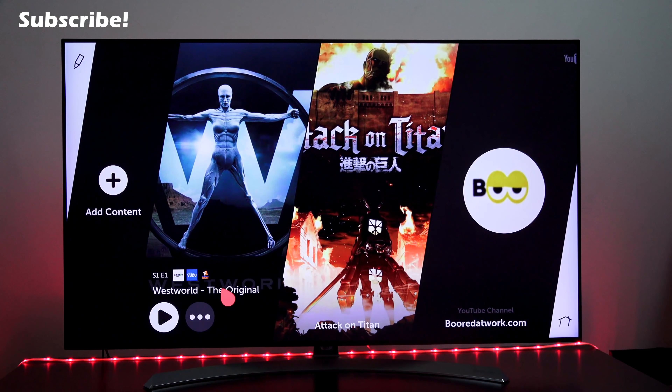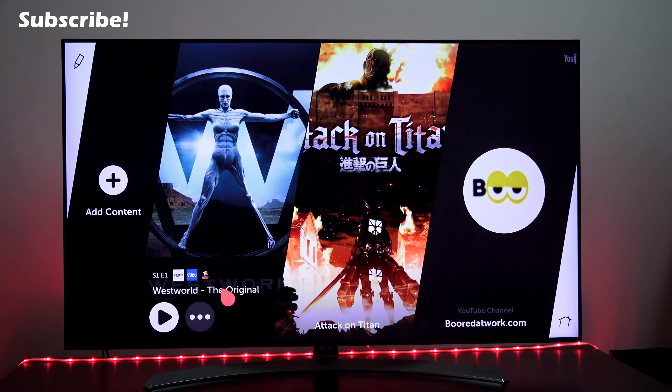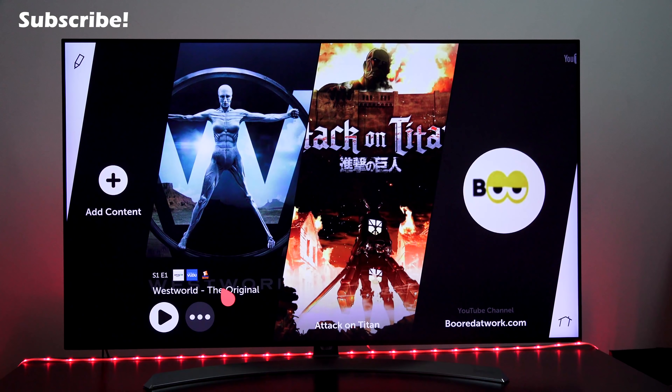If you're looking to pick this TV up and want to find out more, use our links down below and check out the LG NanoCell TV. Like I said, I like it. If you have any questions or comments, let me know and I'll try to answer them for you. Don't forget to like and share this video, definitely subscribe to the channel, and always enjoy your entertainment.